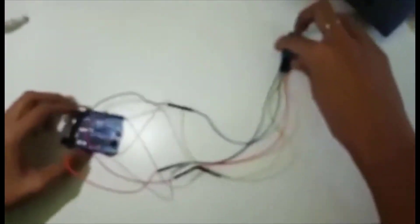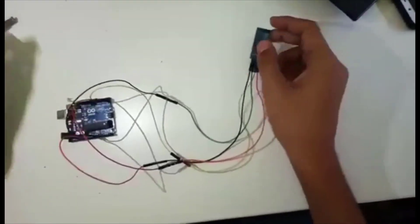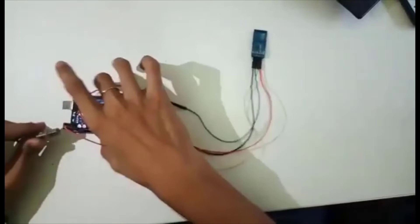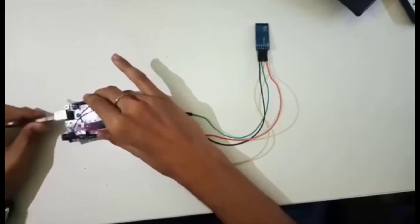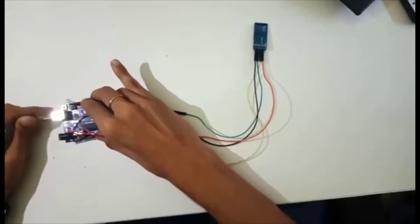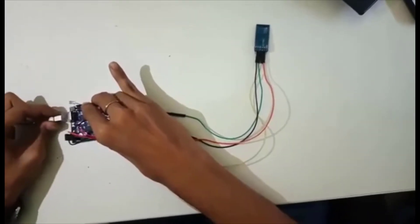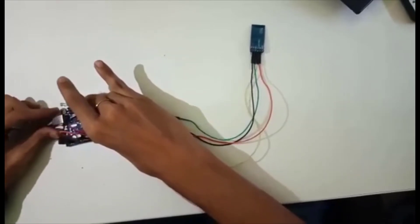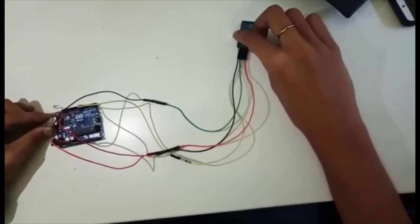This is the full circuit we have made. This is the Arduino board, we have connected the Bluetooth module, and this is the LED. Now we are going to connect this Arduino board through USB to the serial monitor. This circuit is completed. Now let's go to the coding part of the circuit.